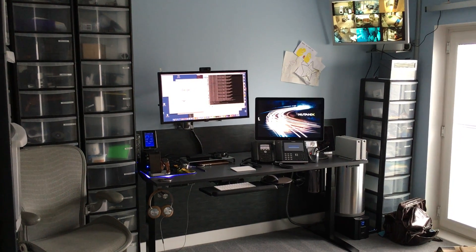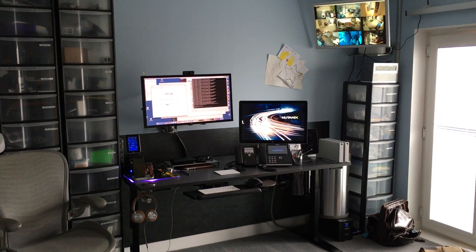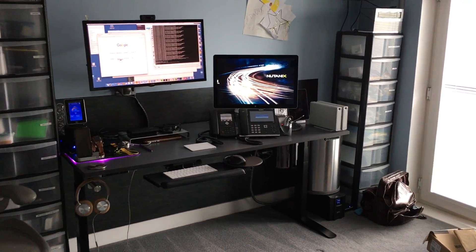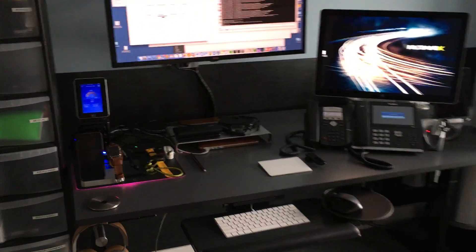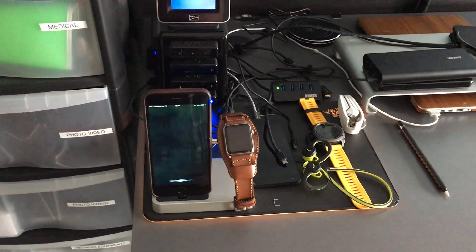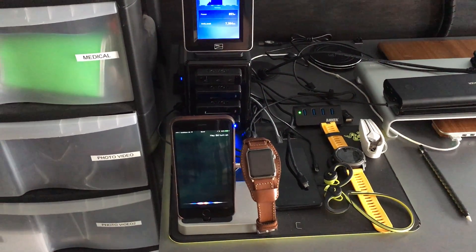This is my automated home office desk. I'll show it right now. Hey Siri, turn on office desk up.